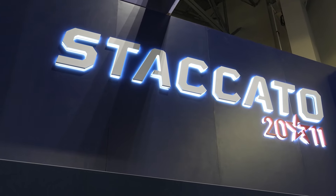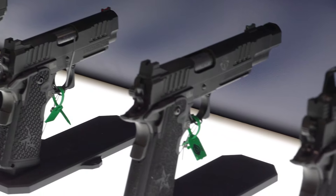Dave Liu, SHOT Show 2024, here with Staccato, one of my favorite brands, with a ton of new stuff. John, can you take it over? Yep, absolutely. My name's John, I'm with Staccato, and Staccato's unveiling a ton of stuff this year.